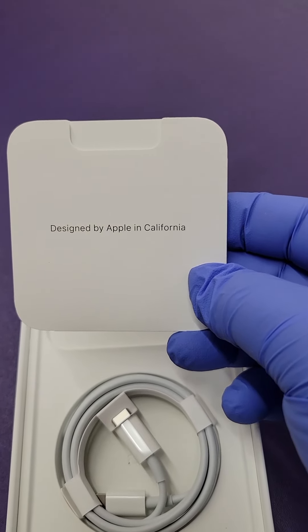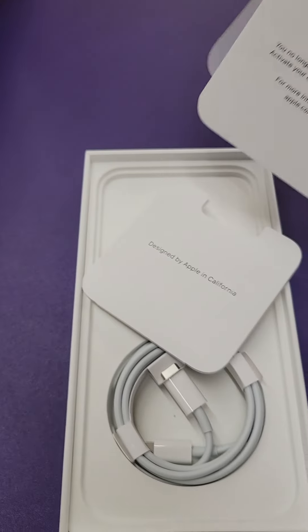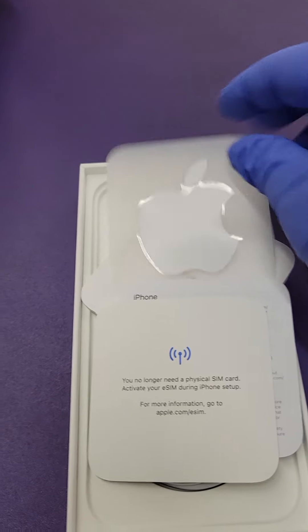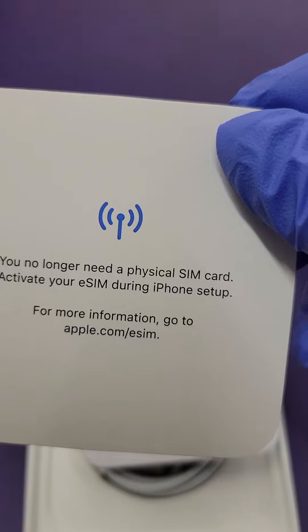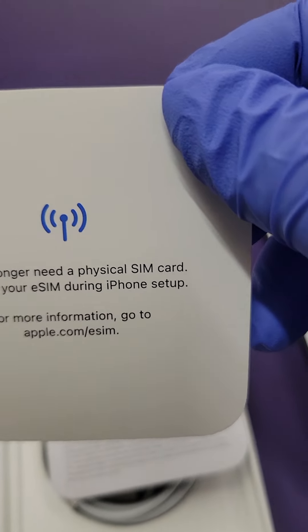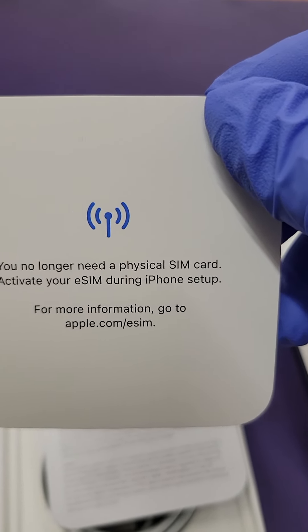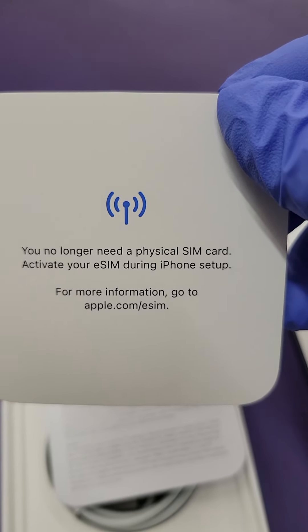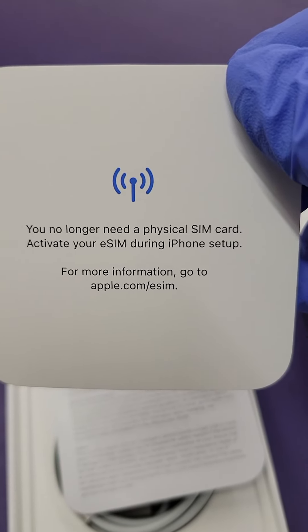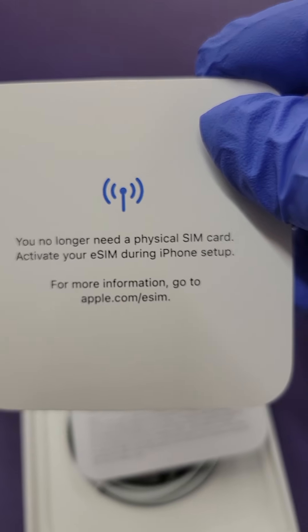Inside here we have the iPhone sticker, and here we have the iPhone eSIM information. The iPhone 14 doesn't use any physical SIM card — now they use eSIM, which is an embedded SIM that comes in the phone. It gives you the steps on how to set up your eSIM when you buy your iPhone.